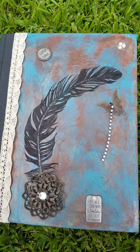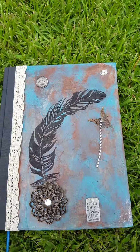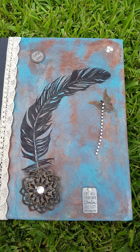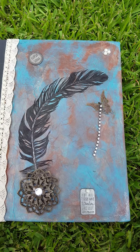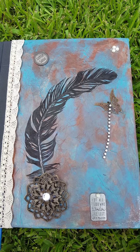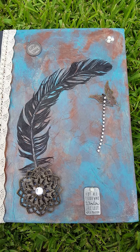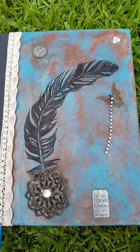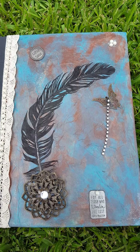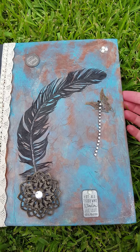Hey guys, it's Gypsy Soul and it has been way too long since my last video, but I wanted to hop on here real quick and do this video because this is something that I have been doing and I'm going to share this little witchy tip with you.